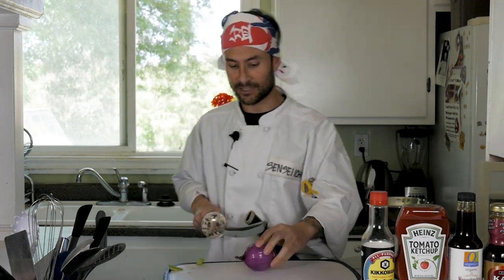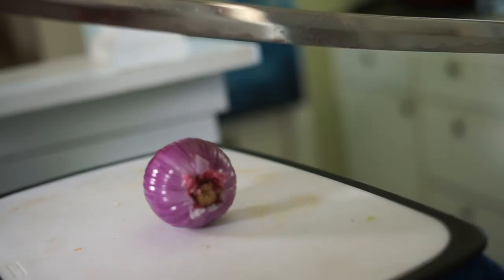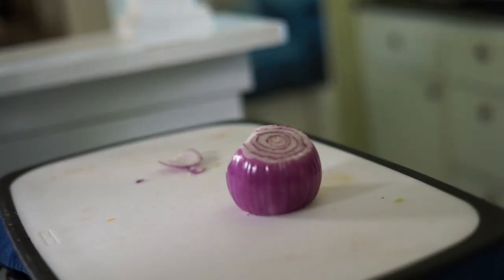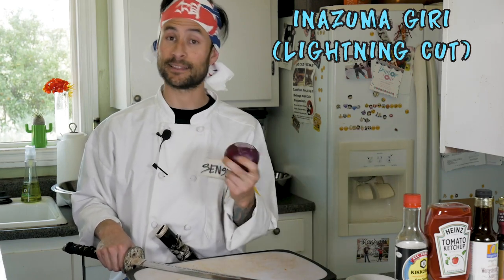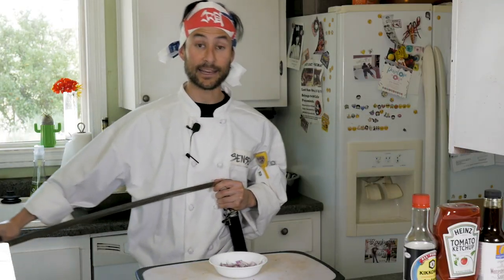Next we're going to go on to our onion. For the onion we want to make sure that we cut off the top and tail. We're going to do the makogiri — a nice and even cut. To avoid tears we're going to cut down and to the right, which is the megiri kesagiri. The great thing about cutting with the sword is I'm not allowing any of these fumes from the onion to make me cry, because samurai don't cry. For saving time we're going to do a more intermediate technique called inazumagiri, which is a zigzag lightning bolt cut to cut this onion. And there you have it — nicely chopped onions and we learned a new cut.